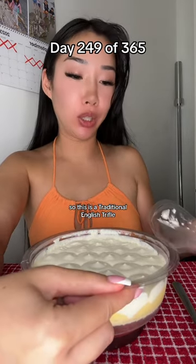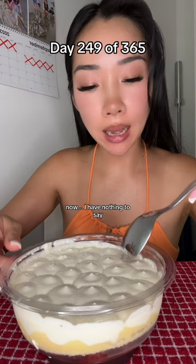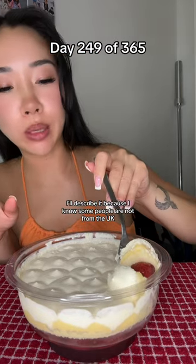So this is a traditional English trifle — this is meant to serve four people. I'll describe it because I know some people are not from the UK.